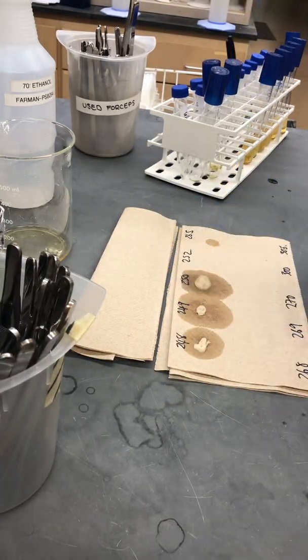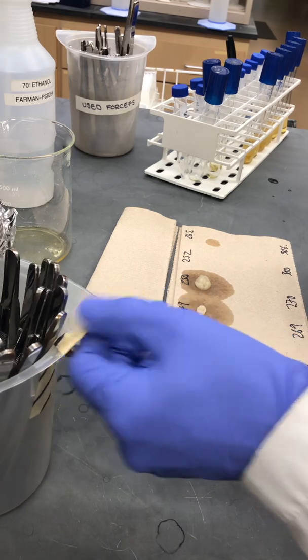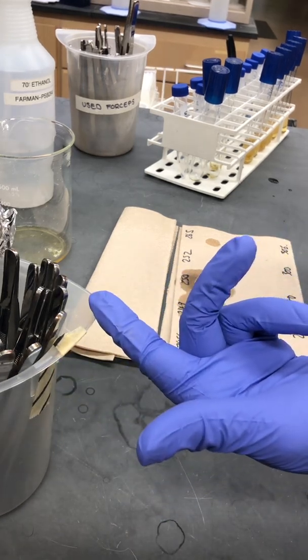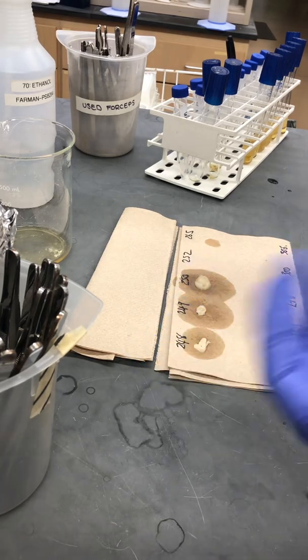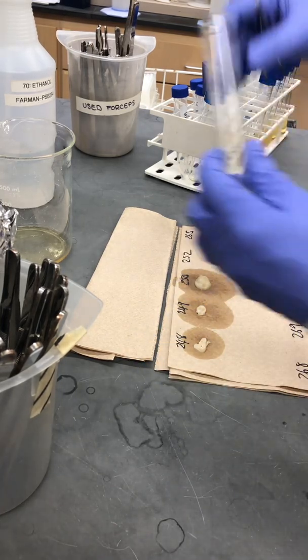We keep sterilized forceps on hand so that we don't have to keep flaming forceps in between each use — it just allows us to process the samples a lot more quickly.